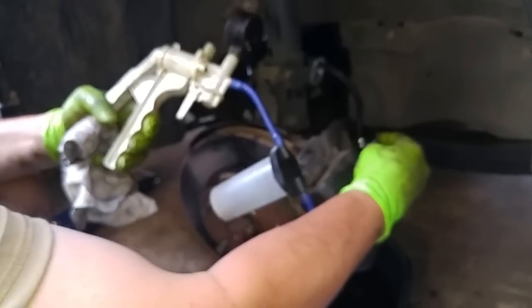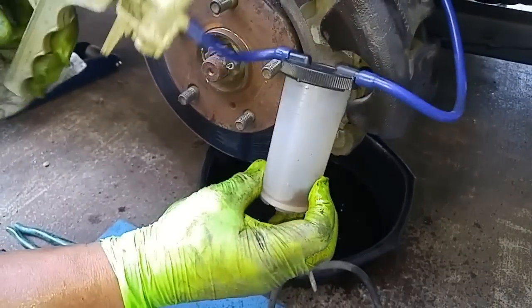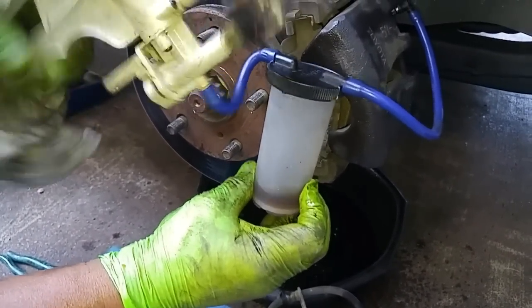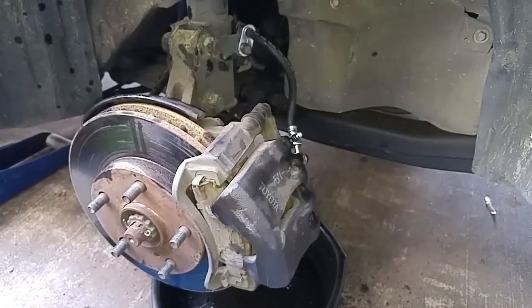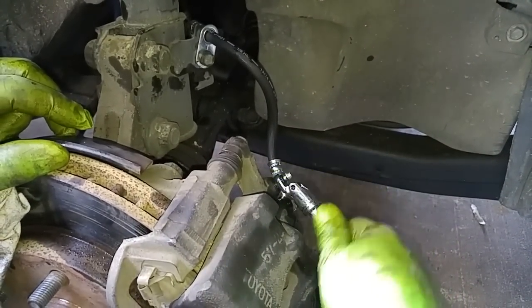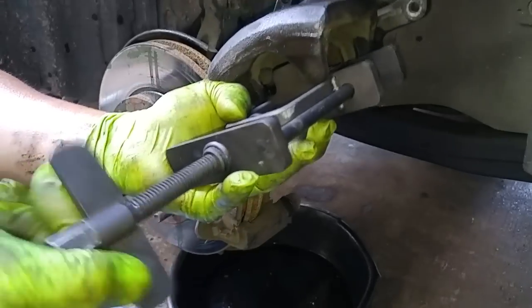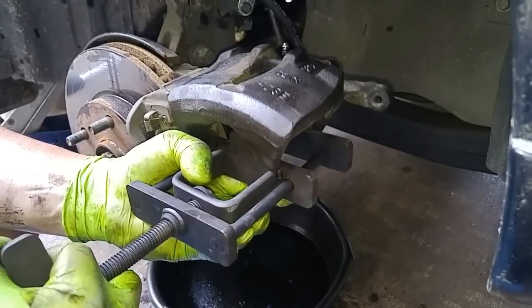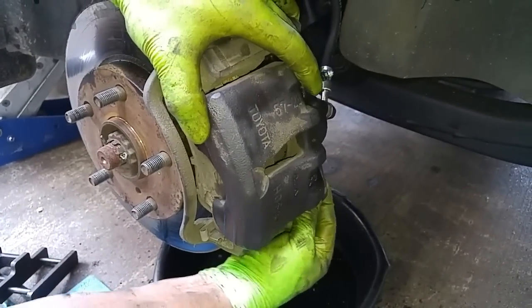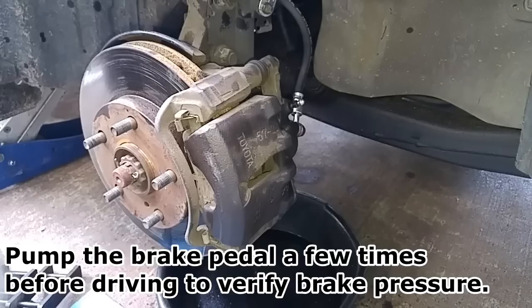This is an 8 millimeter nipple, and this is my MightyVac suction tool — put it on the nipple. As it's drawing fluid, it'll also draw out any air. That should be good enough. Close off the service valve. Just make sure you replenish the reservoir brake fluid if it's low. And we're done.